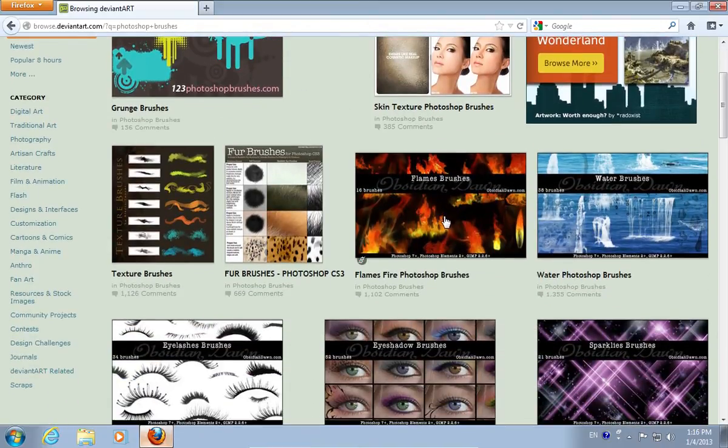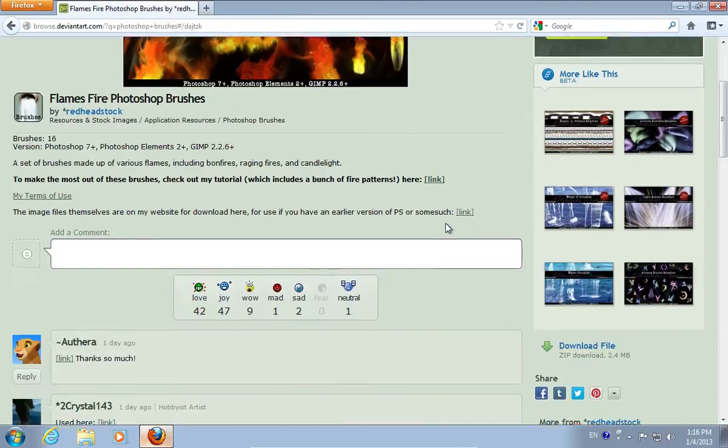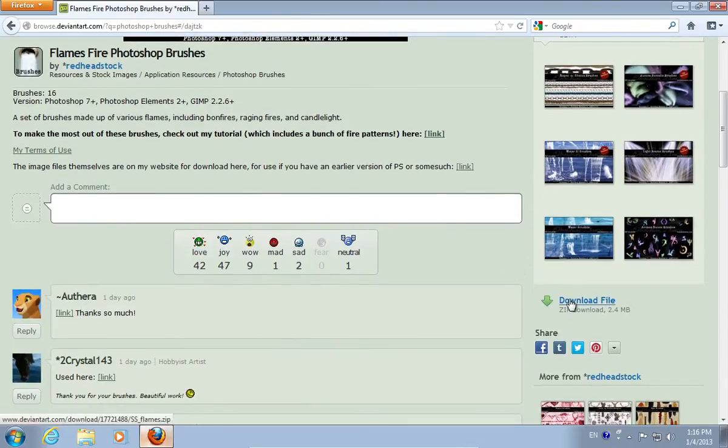From the results, choose Flamesfire Photoshop brushes. On the following web page, click download file. Save the file on your hard drive.